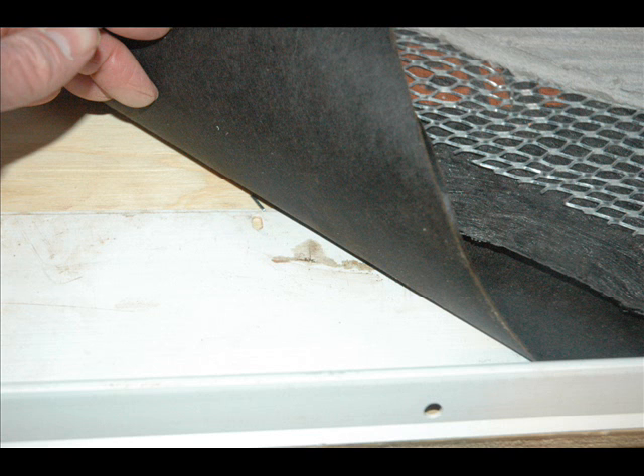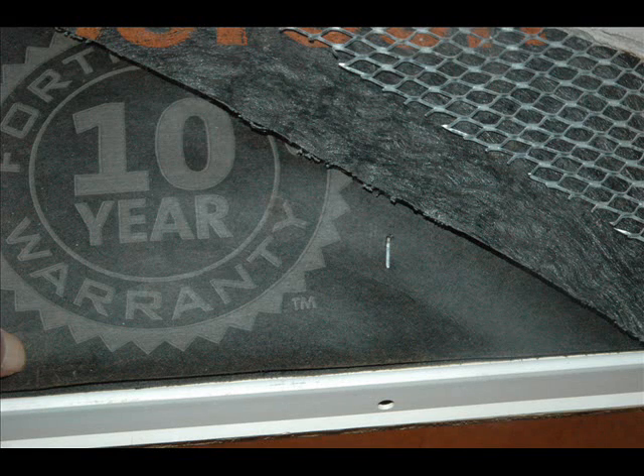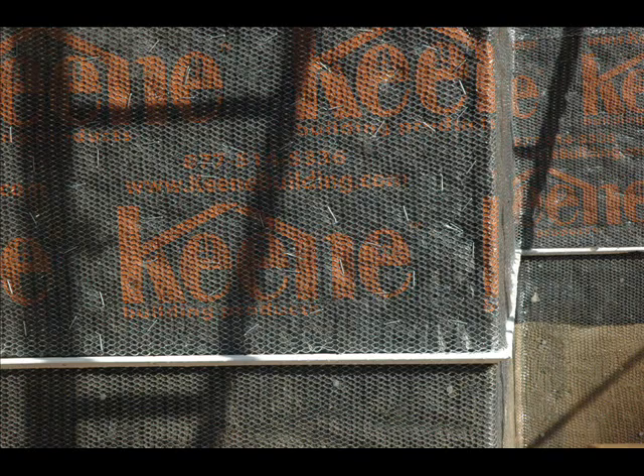Here we have a weep screed. The reason to have a weep screed in place is to allow water that penetrates into the wall system to drain down to the base of the wall and escape. You can see that our water-resistant barrier comes over the top of the leg of the weep screed, not under it. Rain screen lath will come over the top of that leg as well. The holes are there for ventilation. The weep screed is installed at or below the sill plate on exterior stud walls — four inches above grade or two inches above paved surfaces.